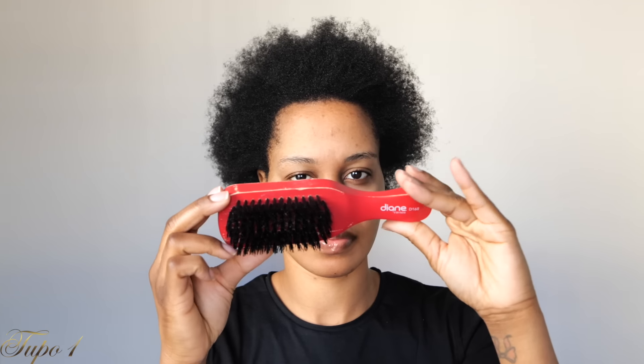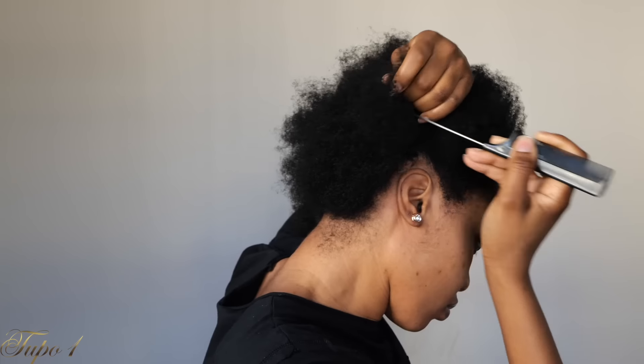Alright guys, my hair is already washed and moisturized. I'm just going to be using my water bottle, some eco styling gel, some scrunchies, as well as my Diana brush. And I'm going to be using my rat tail comb and some bobby pins in here too.